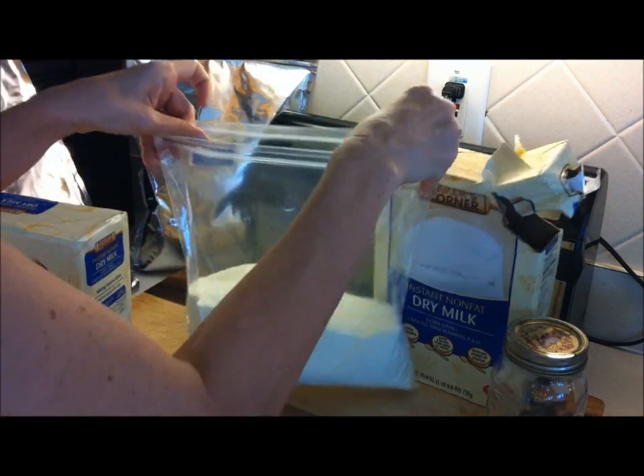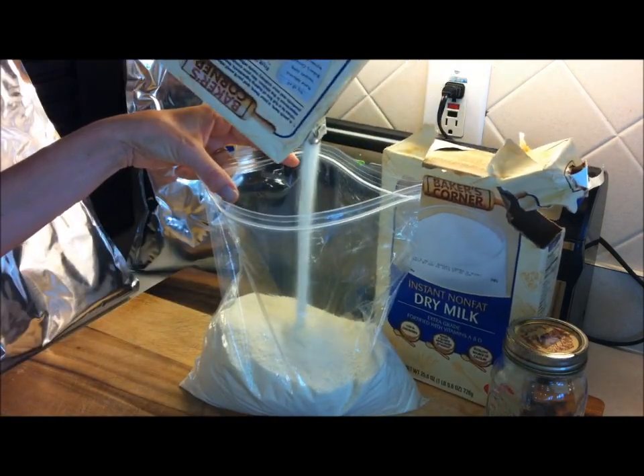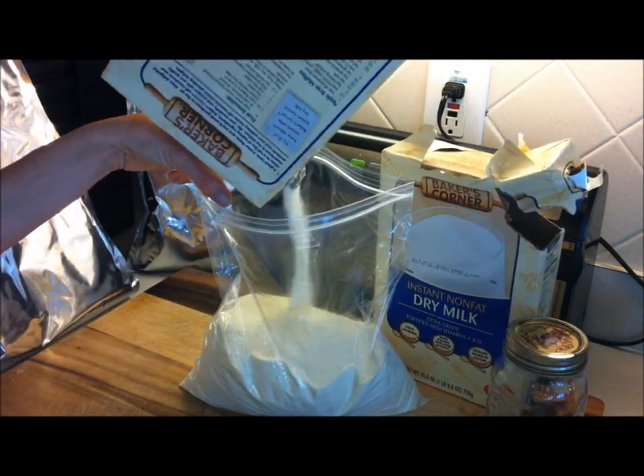Let's see how much we have in there — I'm going to put more in there than that. Just getting the milk in there.